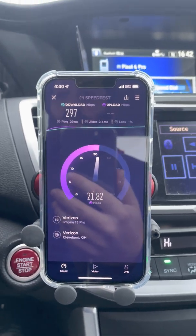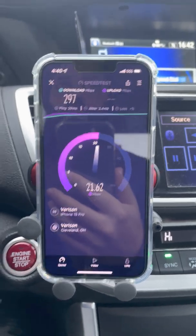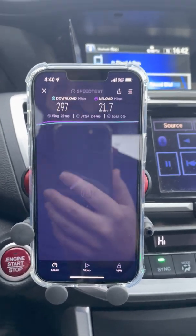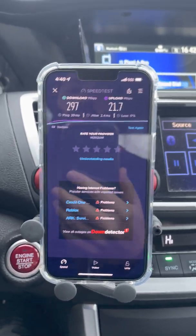We're at three-quarter mile: 300 Mbps down, about 20 up, 29ms ping, 2.4ms jitter. We're still holding on to the signal — that's good.